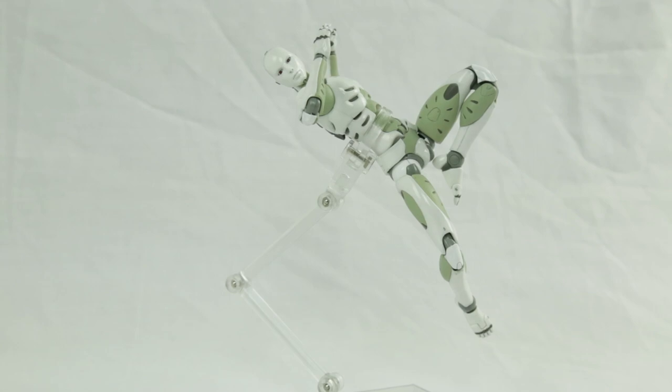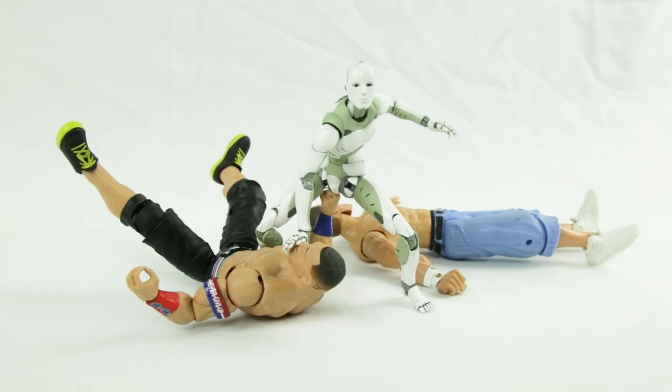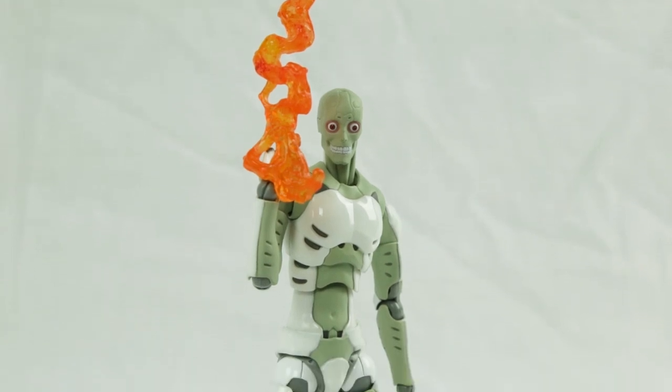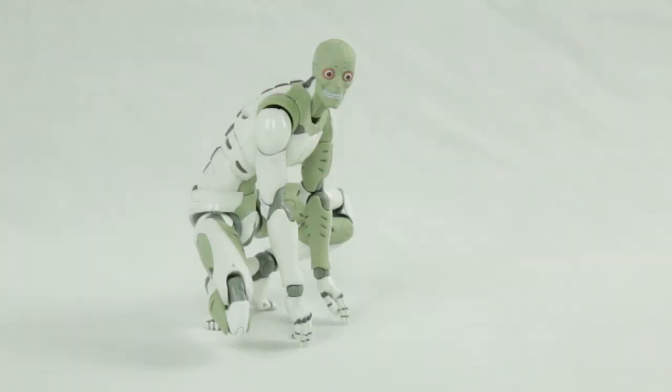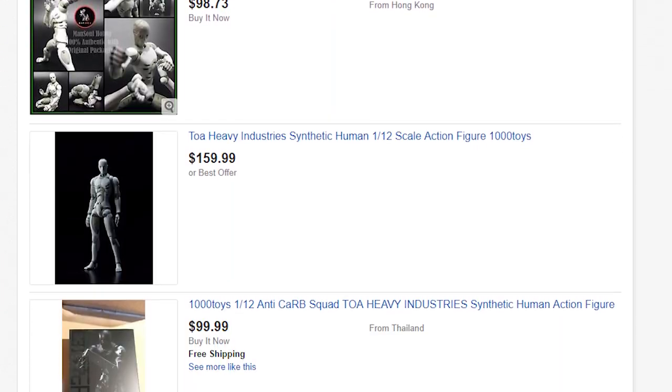I've managed to get so many poses out of this guy. He can be a killer, he can be innocent, he can be your angel, he can be your devil. I hope there will be another production run in the near future for those of you that missed out. But what about the current aftermarket prices? Would I still recommend getting one with such high prices? The answer is no. Expert craftsmanship and a lack of accessories can only get one so far.